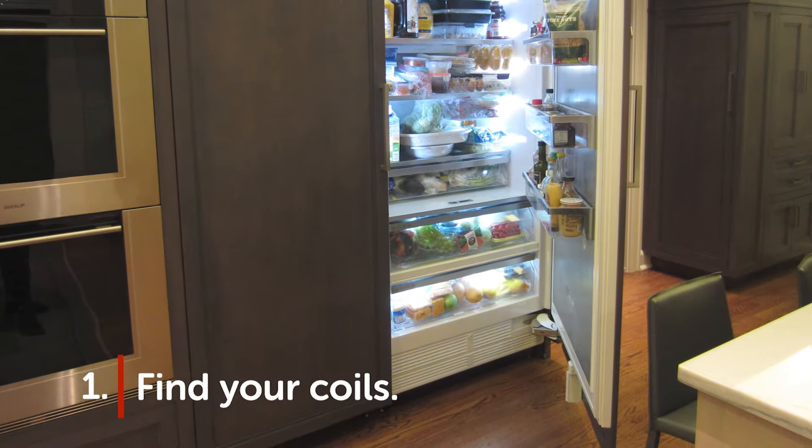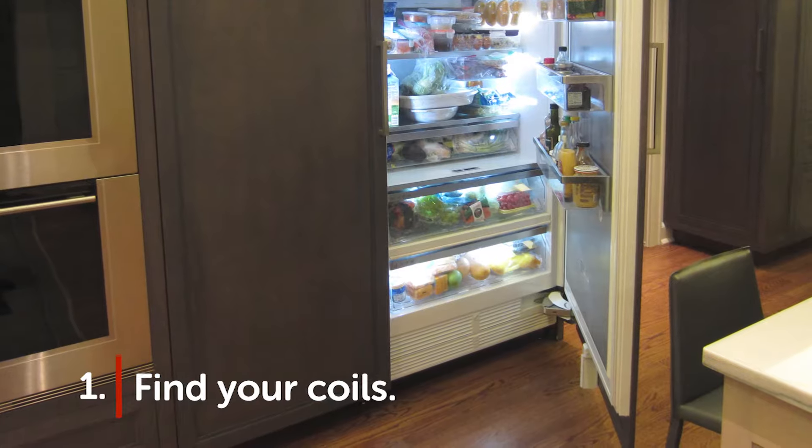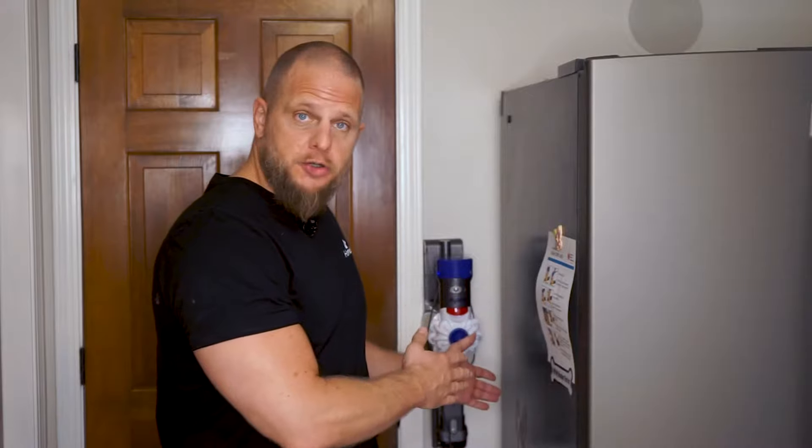Follow these six steps. Step one: first, you've got to find them. Your refrigerator's coils are either going to be located around front near the base covered by a panel, or around back near the base, either exposed or covered by a panel — like this fridge we're going to show you today.